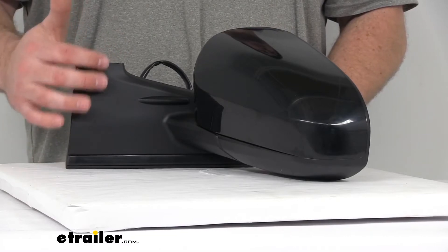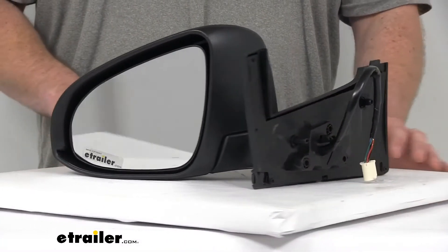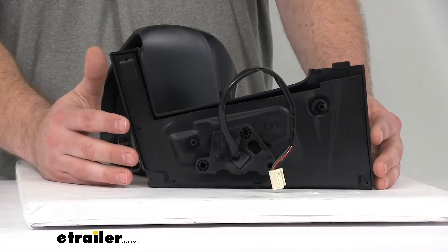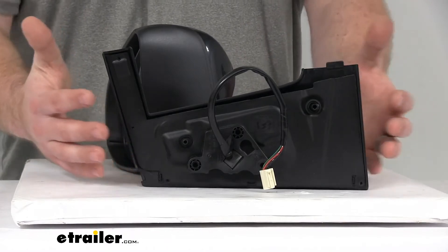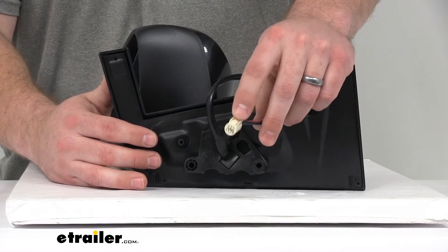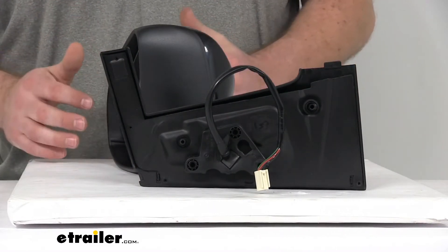It is a very durable plastic with a nice black finish already on it. As far as the installation, it's going to be extremely simple. We've got the same footprint as your original mirror, so basically all you have to do is take that old one off and put this one in its place.